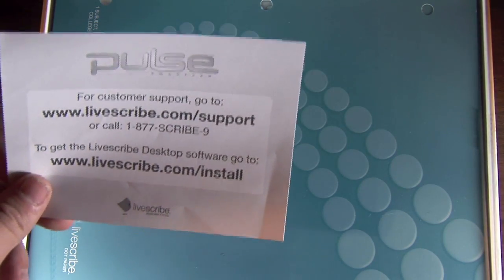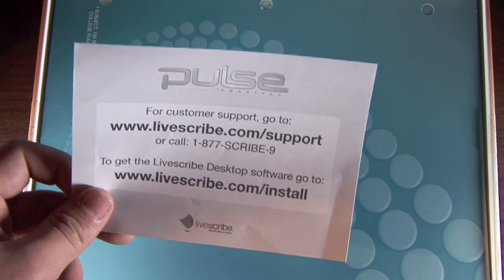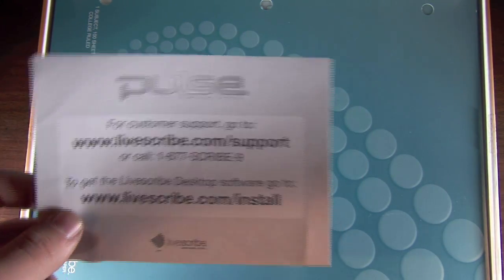The second thing you'll see is a customer support card, which just gives you the link to the customer support page and also a link to download and install the Livescribe desktop software.